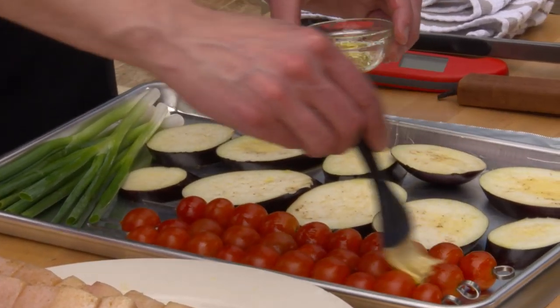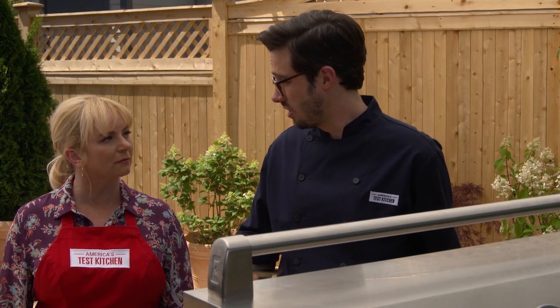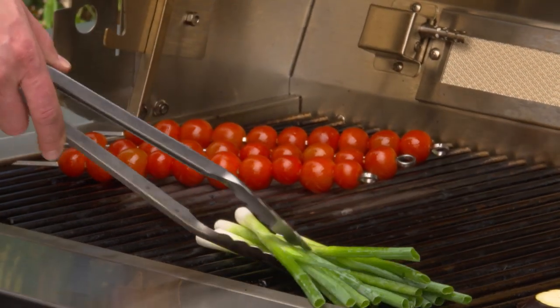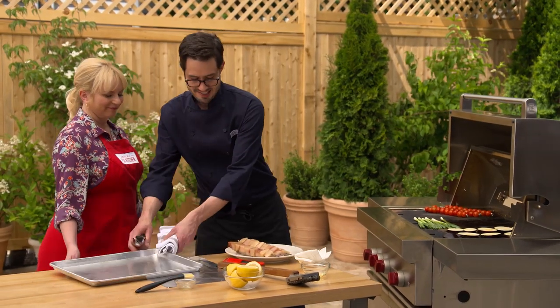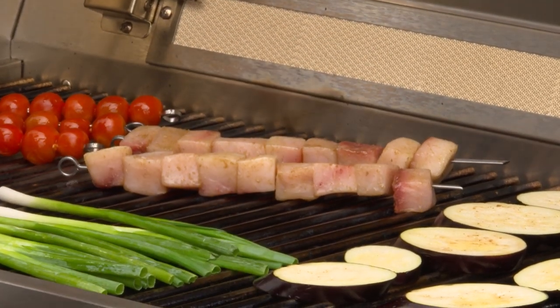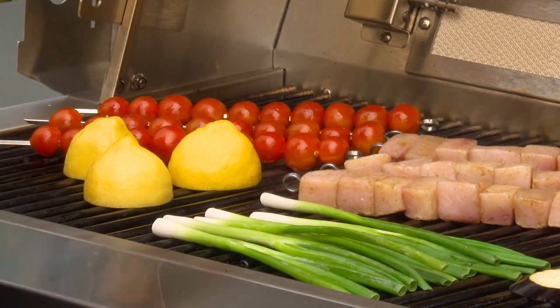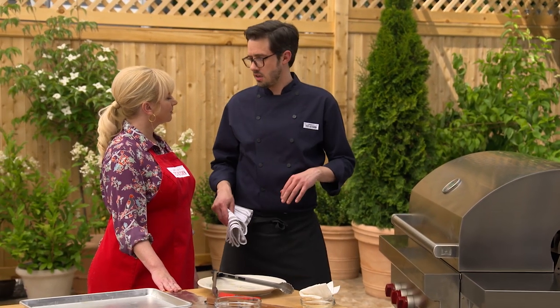I'm starting with the eggplant, which takes the longest to cook, and staggering the tomato skewers over here. Everything's on high heat. What's really nice about this recipe is everything cooks within a 5 to 15 minute range — very Mediterranean style, just throw everything on and pull it off when it's done. I'm placing the fish skewers at a nice angle to get pretty grill marks, adding the lemon halves, then covering and cooking 5 to 15 minutes, rotating the fish a few times to get browning on all sides.